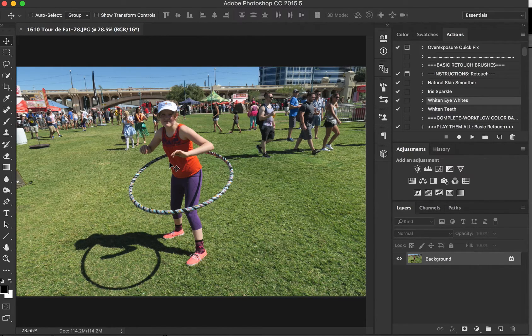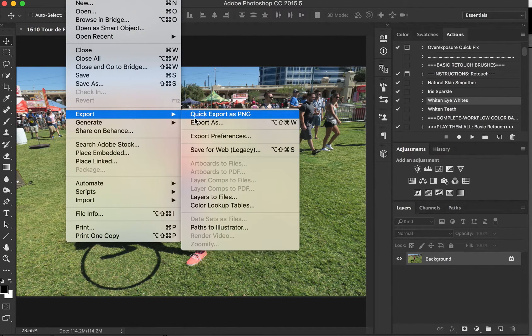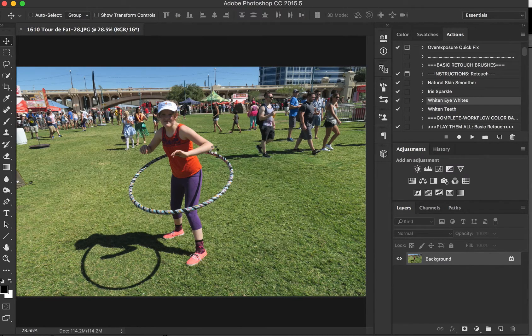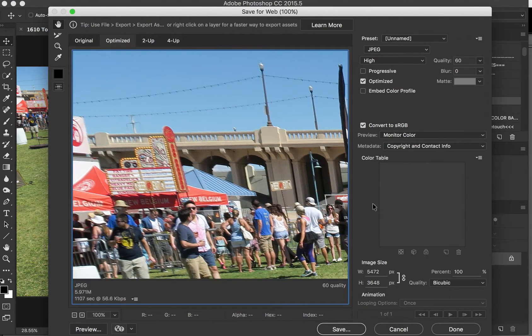To save, once you're done editing however it is that you're going to edit your pictures and prep them for your assignment before submitting to Canvas, you're going to go to File, Export, Save for Web. Once you do this, you're going to get a dialog box, and it's going to give you some presets. You're just going to pick JPEG High.